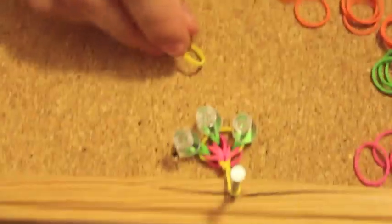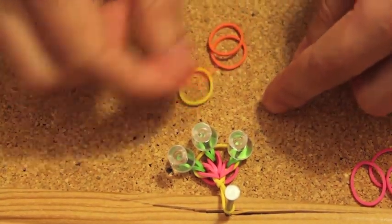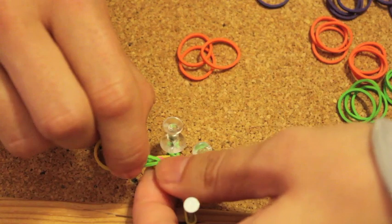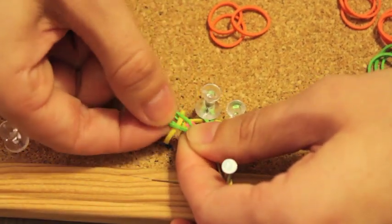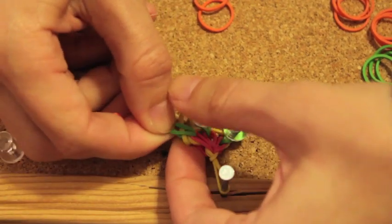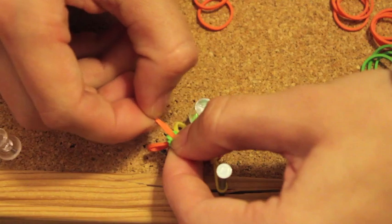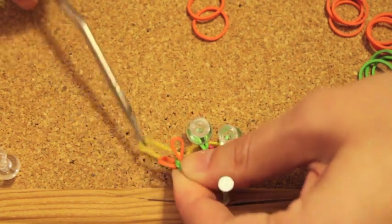Now we're taking another yellow rubber band and moving on to three orange rubber bands. Remove the first drawing pin that holds the first green rubber band together. The yellow one is going to go between the two edges of that green rubber band — putting it between them. Now take your first orange rubber band and pass it through the two ends of the green rubber band. There you go — and go back to the yellow rubber band and put it between the orange one.